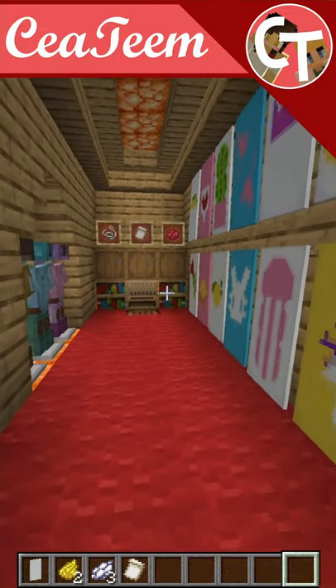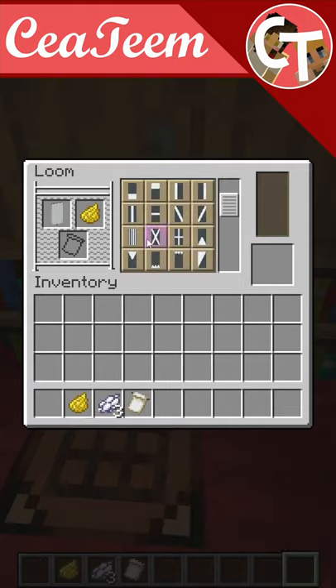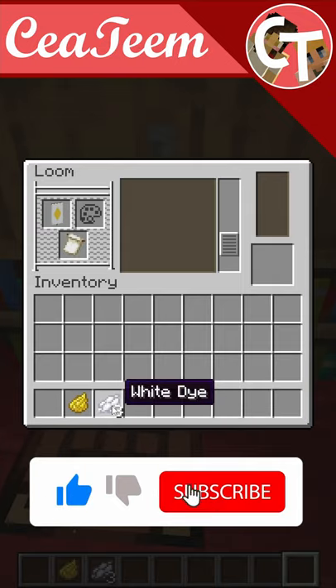Hello everyone and welcome! Today I'm going to show you how to make a Totem of Undying Banner. For this you need your loom, a white banner, yellow dye, and then you choose the diamond shape like that, and then you need a creeper charge banner pattern.